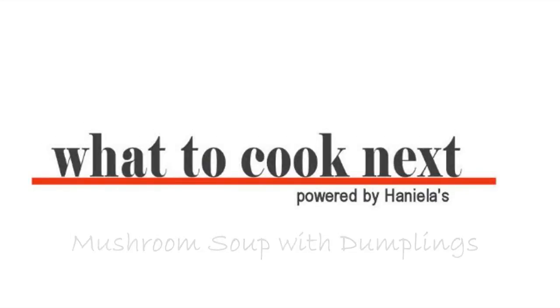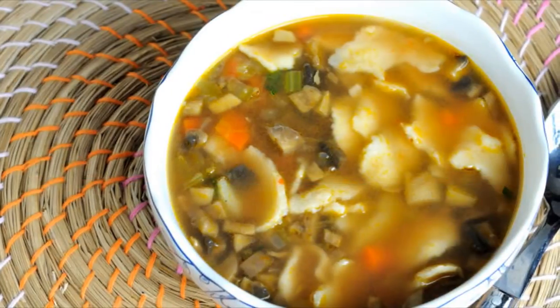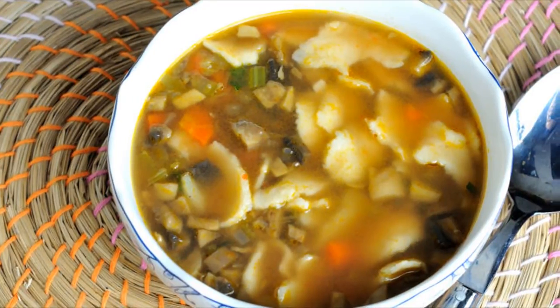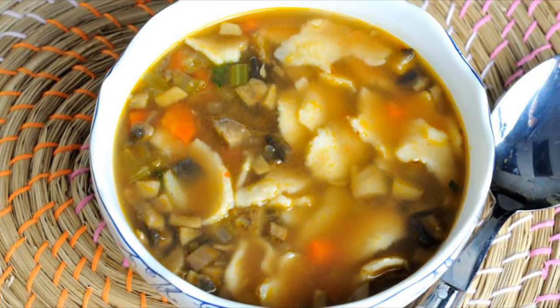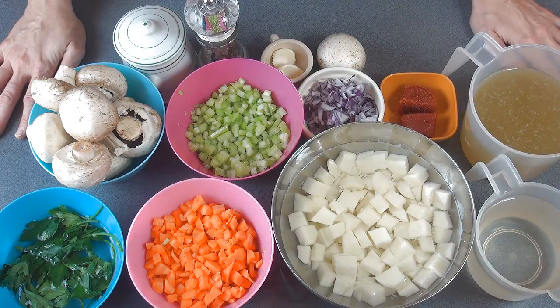Hi guys, it's Hania here. Welcome to What to Cook Next. Today we're gonna make mushroom soup with dumplings. This is a really easy soup to make. In this recipe I'm gonna be using button mushrooms, but if you'd like to use another variety you are welcome to do that. Here are all the ingredients.